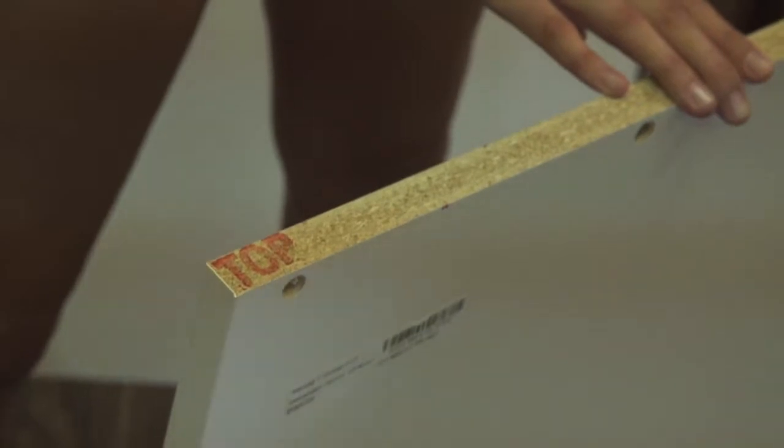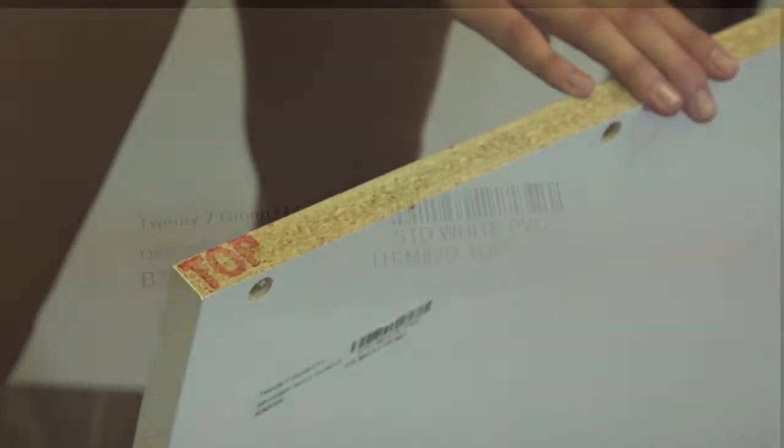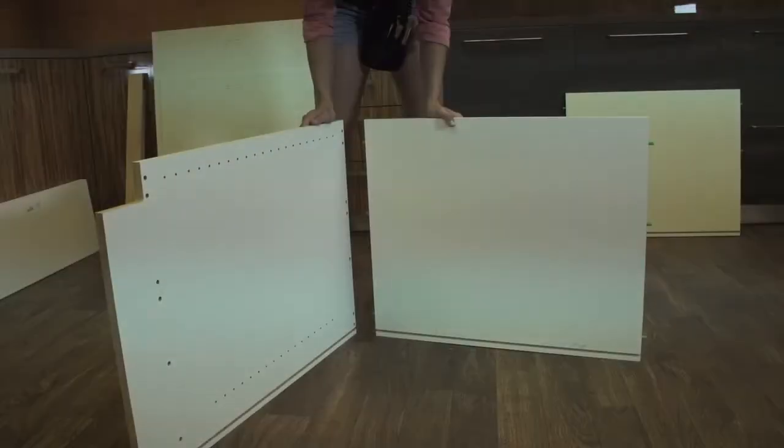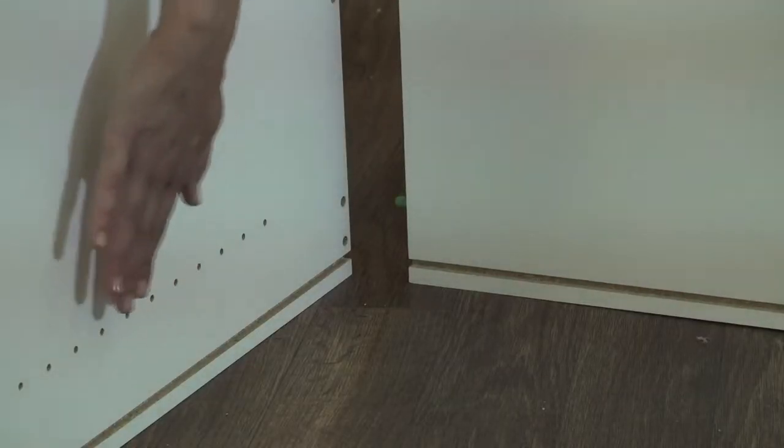Assembly begins by starting with the side pieces. As indicated by the label, this will be the right side. The top of the side piece will be identified in the exposed wood area. Find the top piece by looking at the label and align the side piece with the top by making sure the grooves meet.